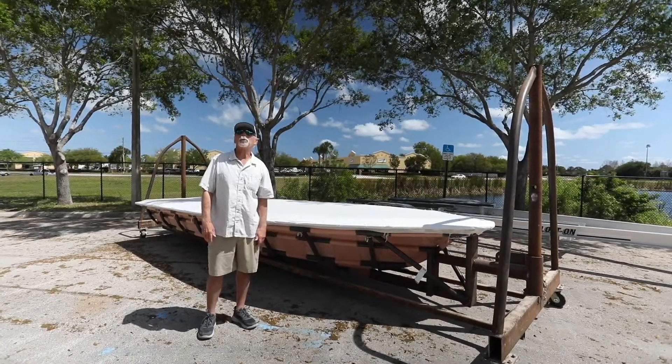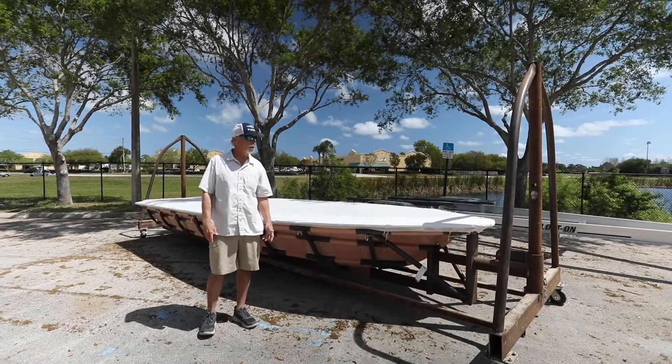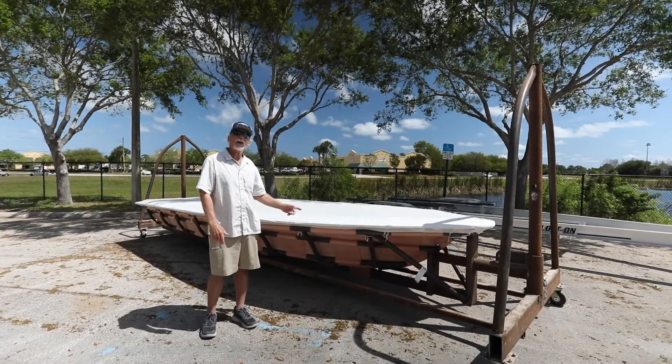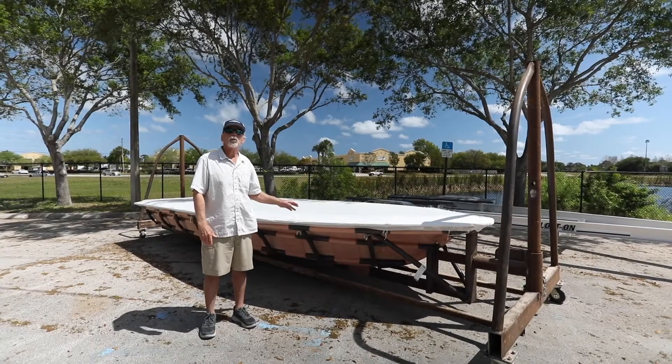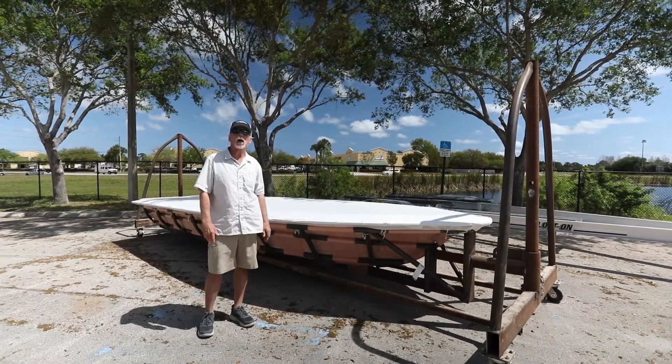Hey there again, this is Bob Chu from Stewart and Isla Murata Boatworks. Today's video is going to be a little unique. What we have here just arrived — the mold for the brand new Murata 18 by Isla Murata Boatworks.